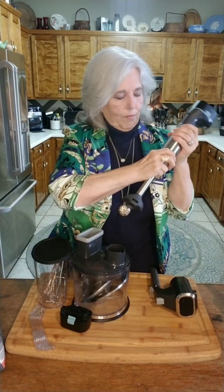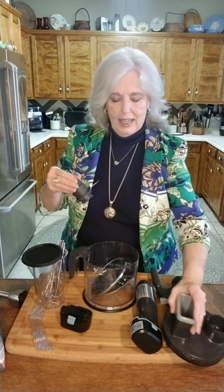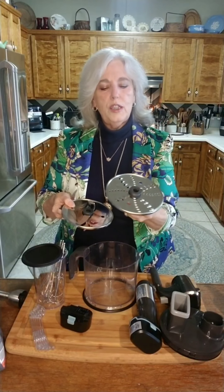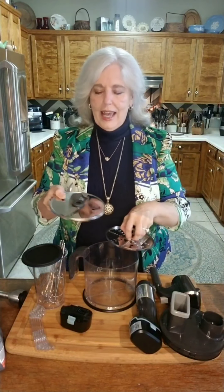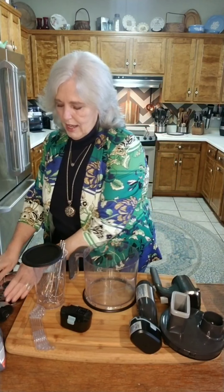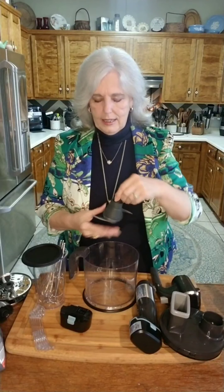And this is the food processor. I store everything inside. It has multi-sided blades — this one has a coarse shred side and a fine side. This is the slicer, and it has a thicker slice and a thinner slice. So instead of having four separate blades, you've just got two. And then this is the food processor tracker blade that goes right down in the center.